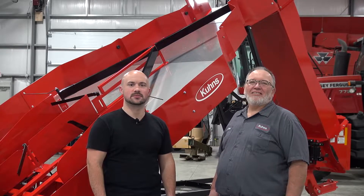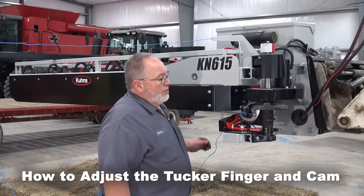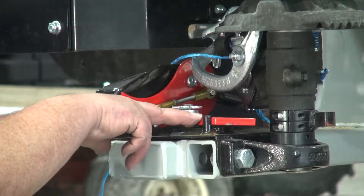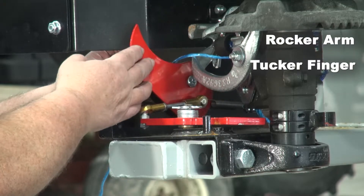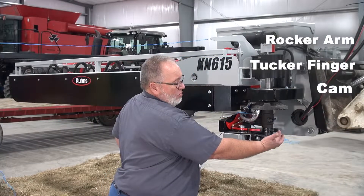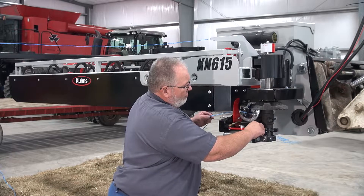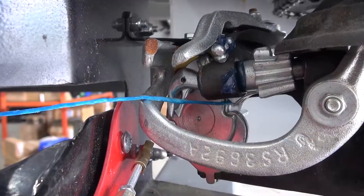Hi, we're from Coons Manufacturing. Today we're going to show you some helpful tips on your tie grabber. We're going to identify a few of the parts in the knotter assembly. First, this piece here is what we call the rocker arm, this is the tucker finger, and then this is the cam. The cam will come around and push on the rocker arm, taking the tucker finger back and holding the twine against the bill hook.